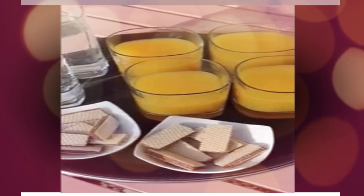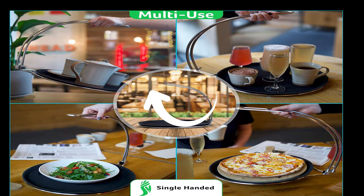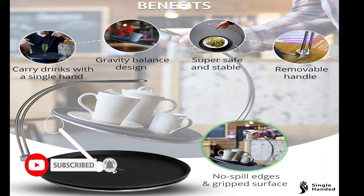You can carry any food or drinks freely. Its diameter is 14 inches and it can be used in the house, kitchen, or restaurants. The price is only $48.